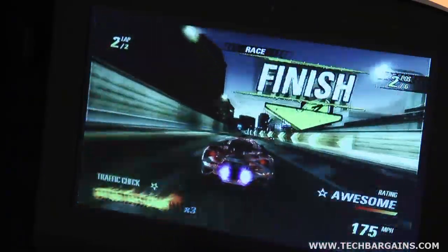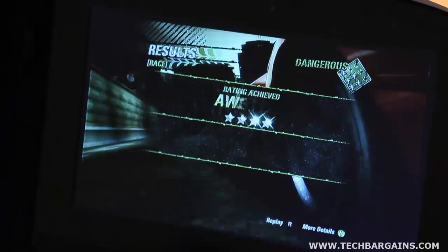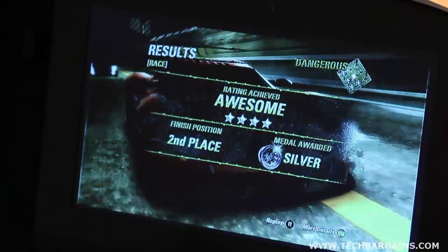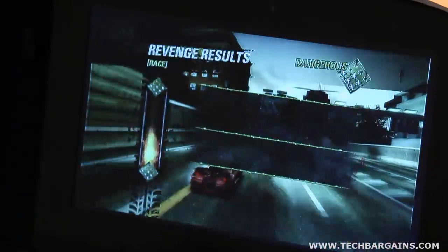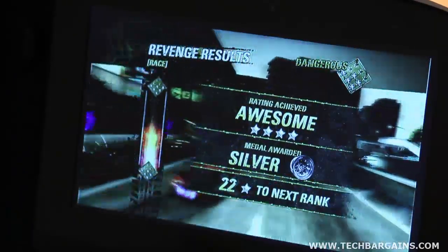It would have been nice if the display had better angles, but the screen was clearly designed for two-player matches with both players sitting next to each other. If you're more than 50 degrees to either the left or the right, you'll get some color shifting, fading, and a couple of other issues, so don't expect to watch any videos with a large group of friends.